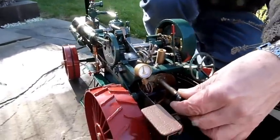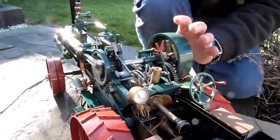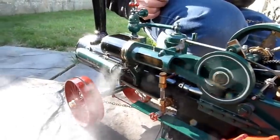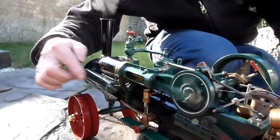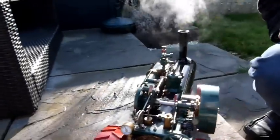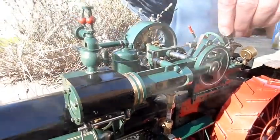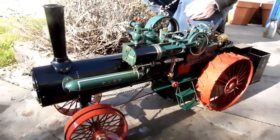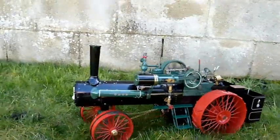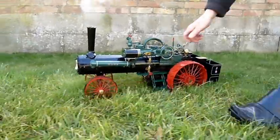We're just coming up to pressure and we're going to start the engine and see how she's going. There you see the cylinder drains - you can turn them off when it's running nicely. It's ticking over quite sweetly. Let's see how slow she'll run on notch up as well.